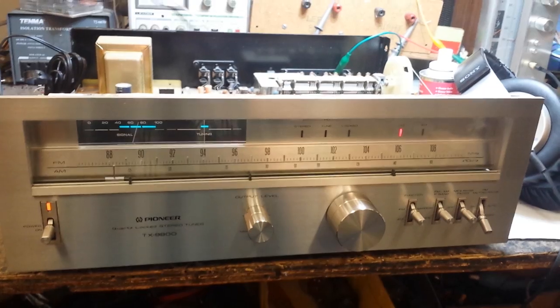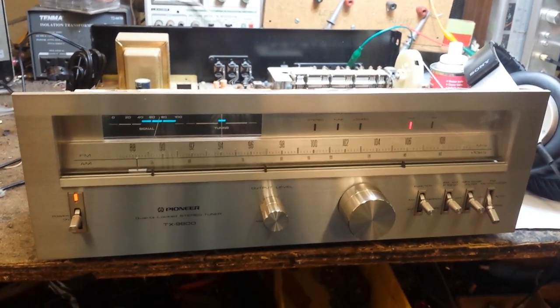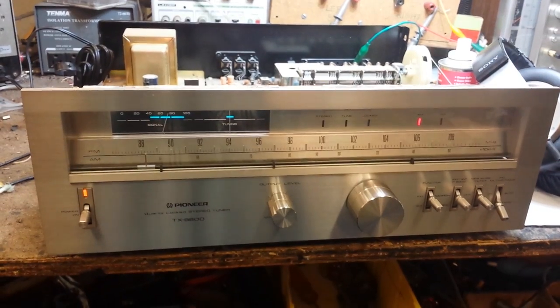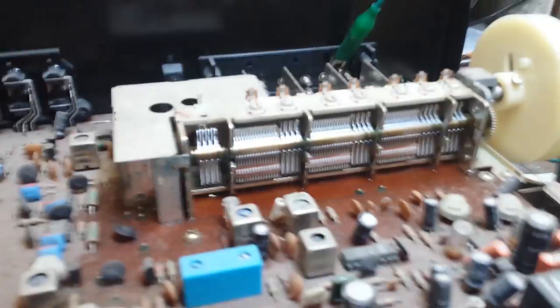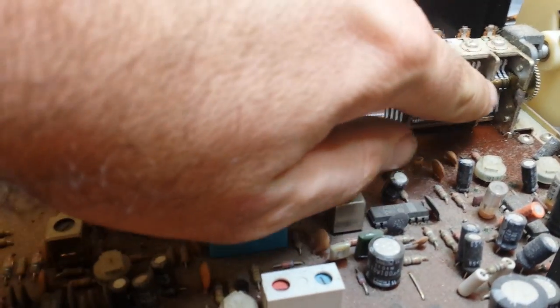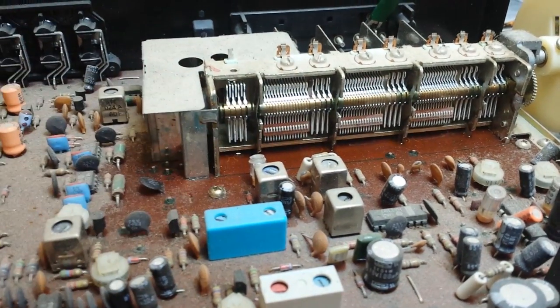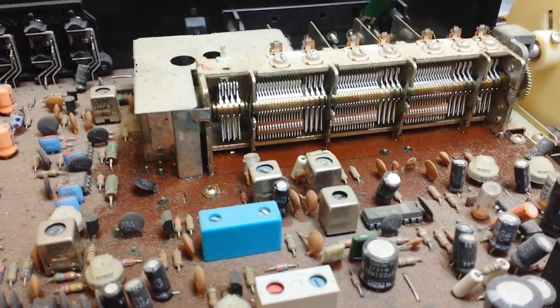That's something you can do whenever you get a really touchy tuner like that. Again, the Deoxit D5 pump spray — not the aerosol — is what to use. To sum up: very carefully apply it around the ground straps of the tuner. Work the tuner back and forth, clean off the excess, and then align the tuner.